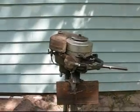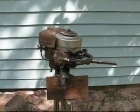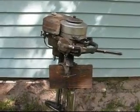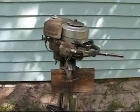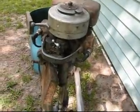This is an Evinrude called a Handy Twin 1940. The model number is 4357.